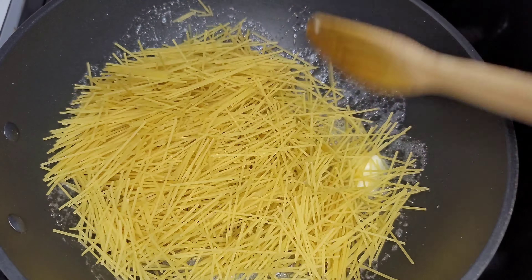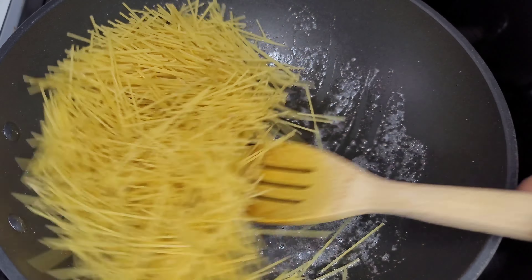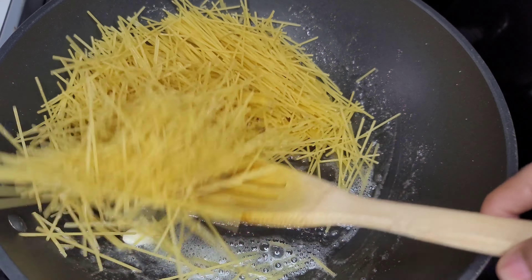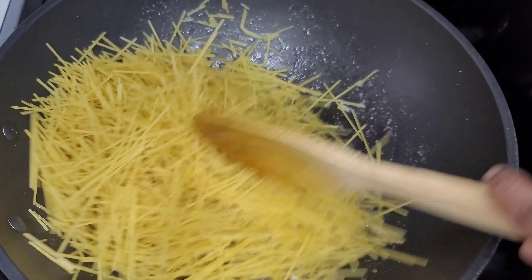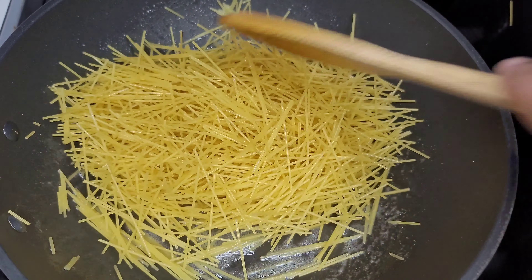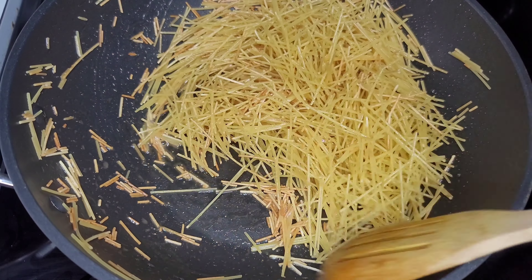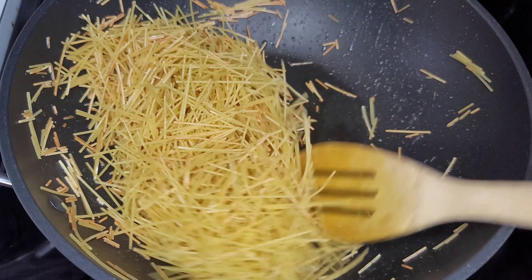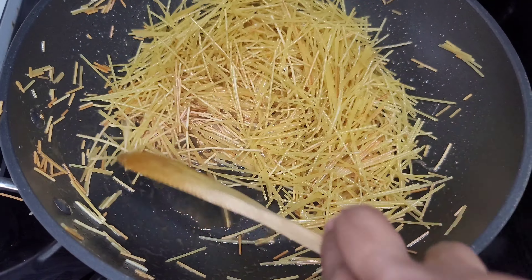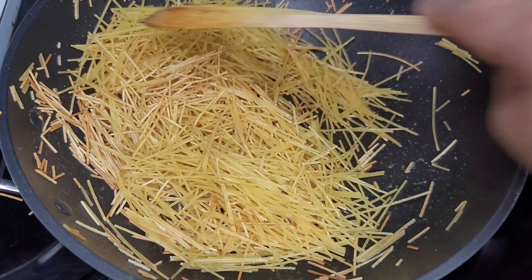Now we will add our vomzelie and this process is called the parching process. We want some of the vomzelie to become golden brown, so we'll move it around in the pan constantly until it changes color. You can see some of the vomzelie are looking brown and that's exactly what we are looking for. We don't want all of it to become golden brown, just some of it, and now we can move on to the next step.